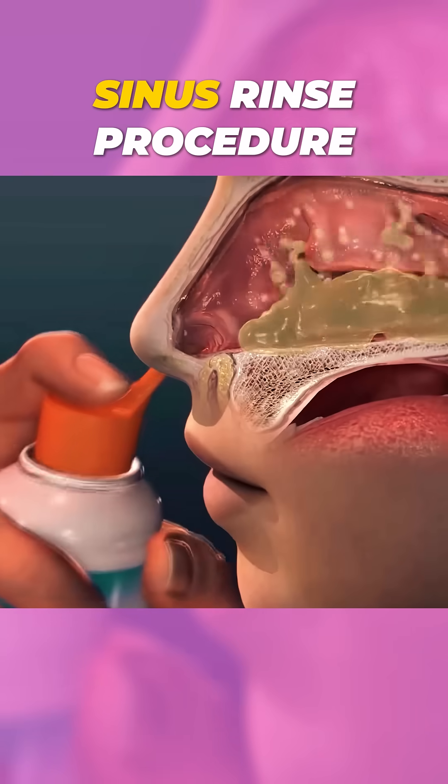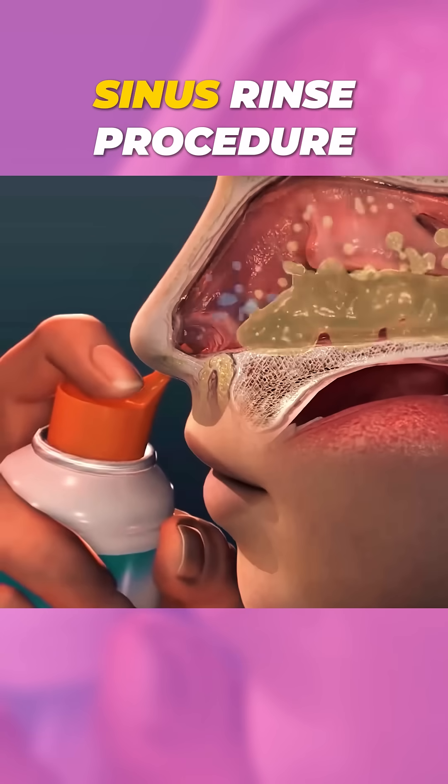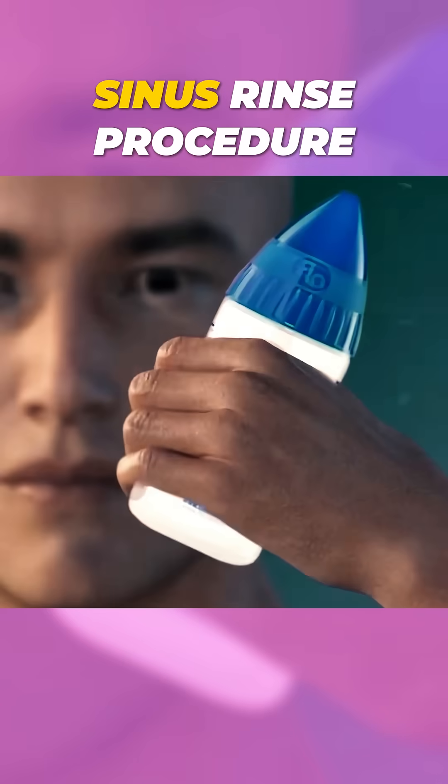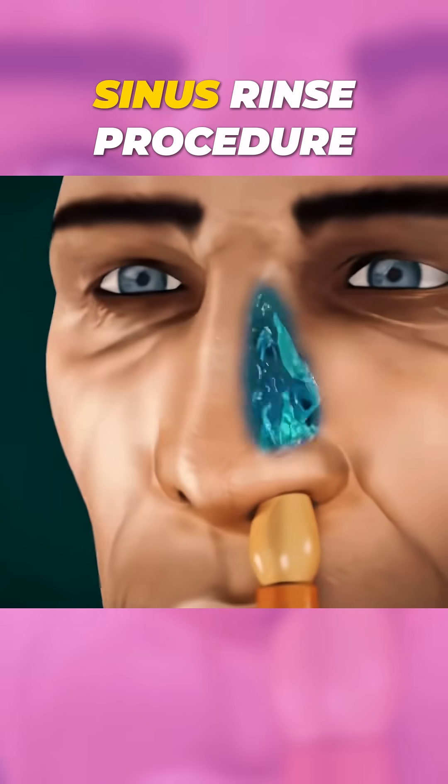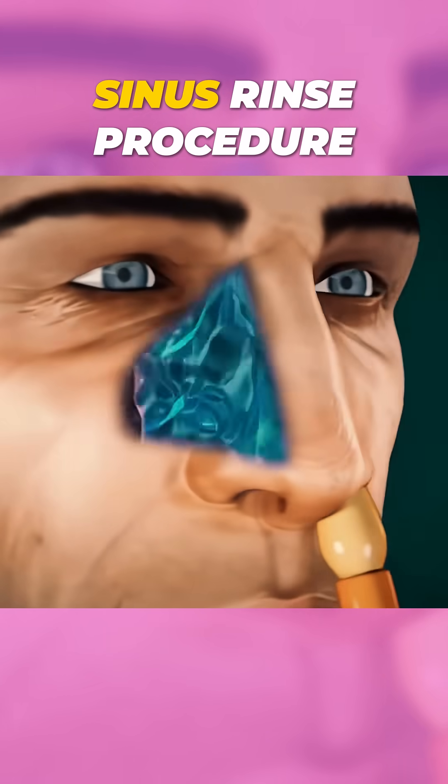Next, tilt your head over the sink and gently insert the nozzle into one nostril. Squeeze the bottle or pot slowly, allowing the saline to flow through your nasal passages and out the other nostril.